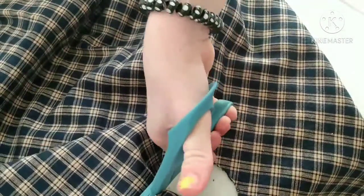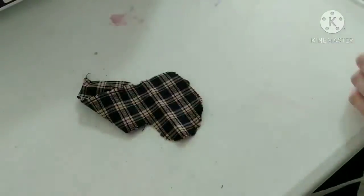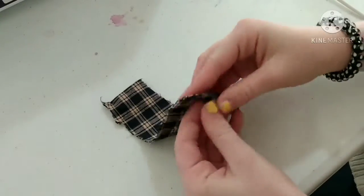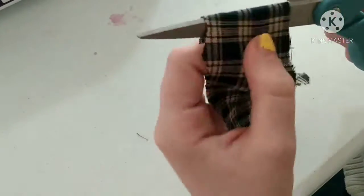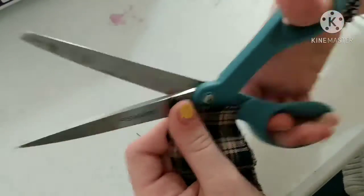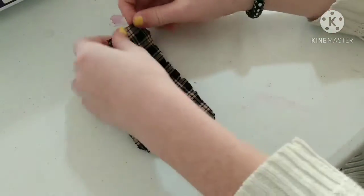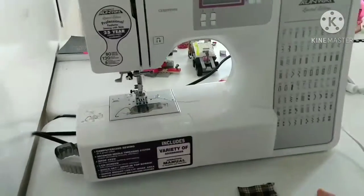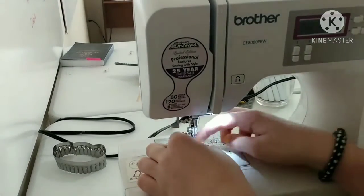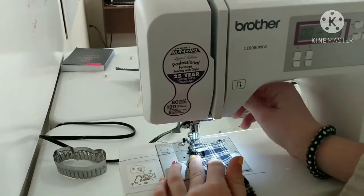Almost there — there we go! So now you just have the stocking. You want to open it up and snip away. You want to make sure there are two pieces, and you want to cut it while it's folded in half so they're the exact same size. Then you just line them up and put it through the sewing machine.